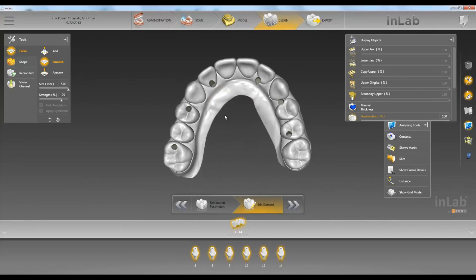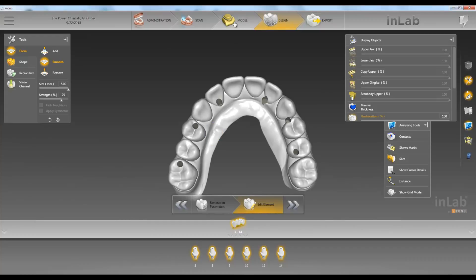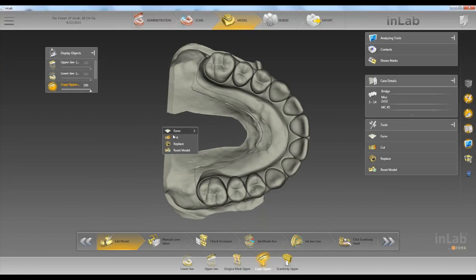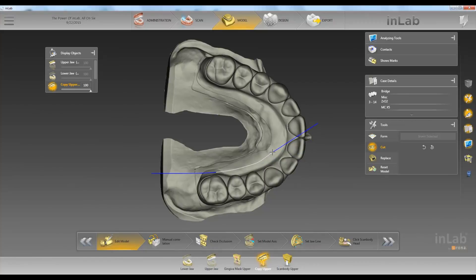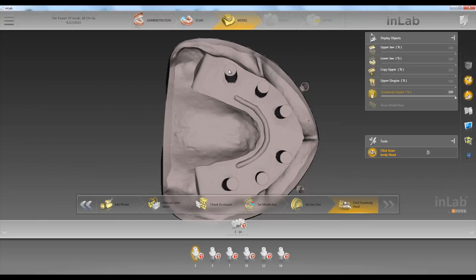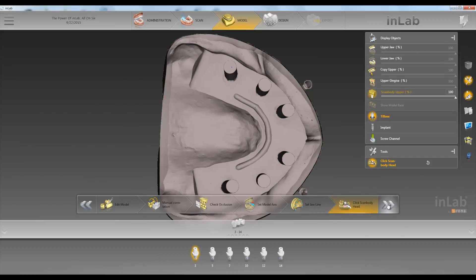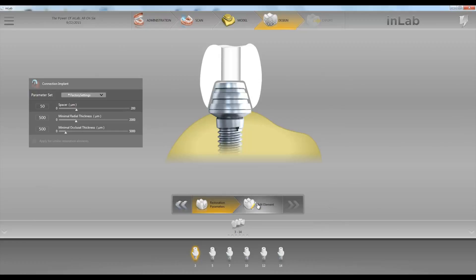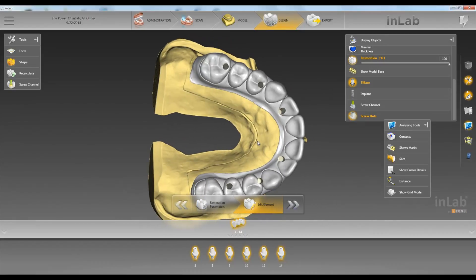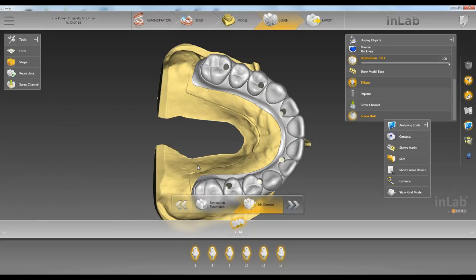If we don't like what we have and want to edit some of it out, we can actually go back to the edit model step, click on our copy upper, and just cut away some of the areas we don't want. We don't need all of this right here. Go ahead and go back, re-click on our scan bodies, arrow forward, and edit element. Now we have our new proposal with that area cut away since we edited in the edit model step.